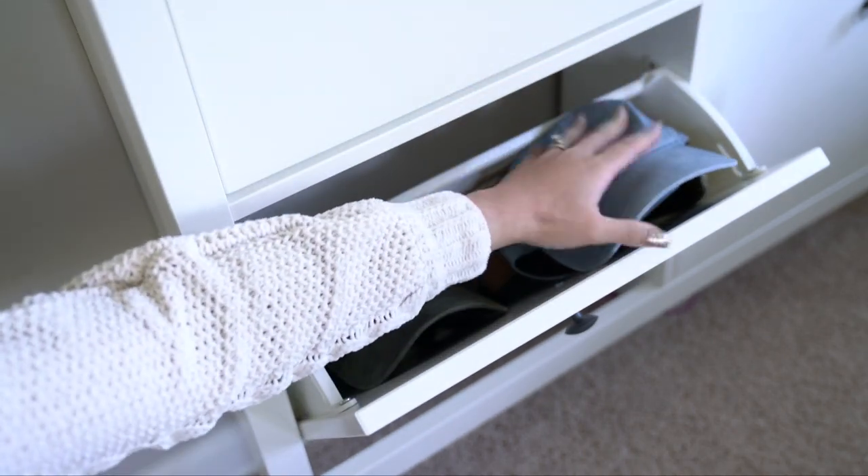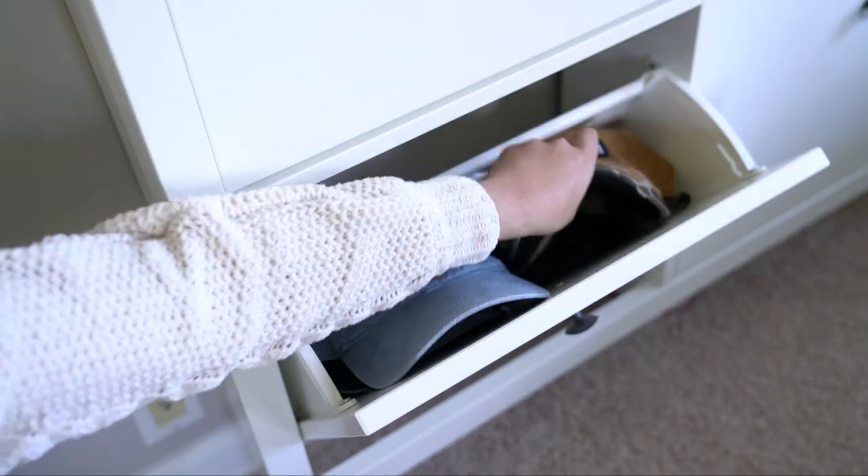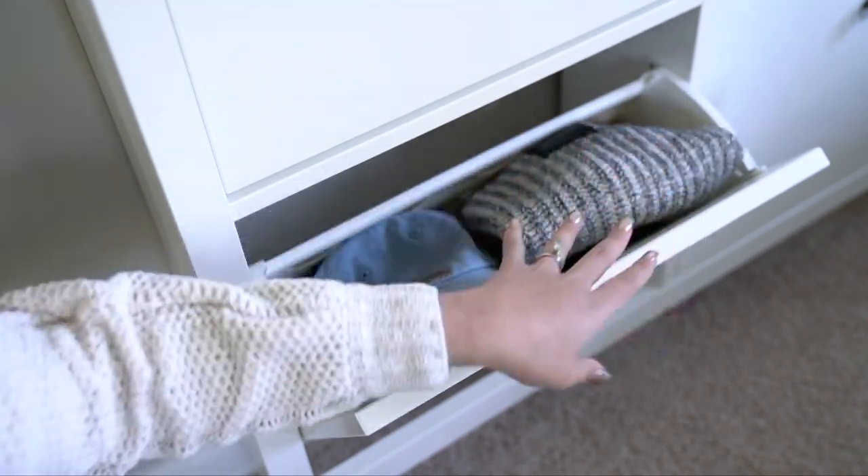I had a little fumble trying to put a hat back in, but as you can see it fits the hats very well.